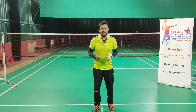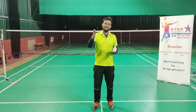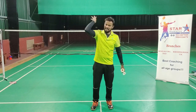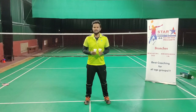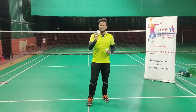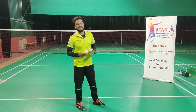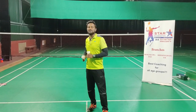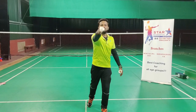In the last video I had asked: how do you generate power to hit the shuttle from baseline to baseline, or to have a hard smash? Before answering the question, let me give you a few examples. Let's assume if I want to throw this shuttle — or let's say this ball — as far as I can, maybe 25 to 50 meters.